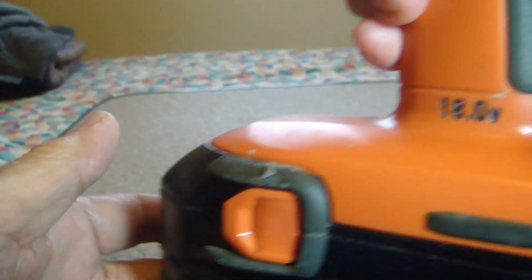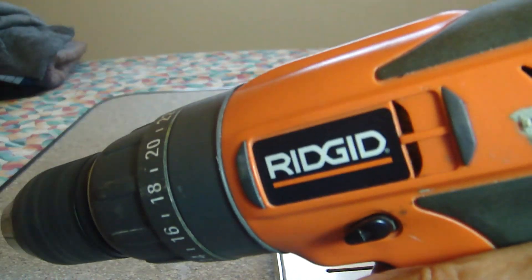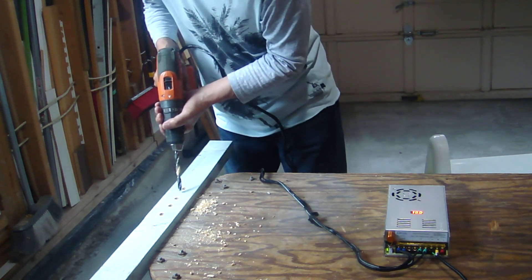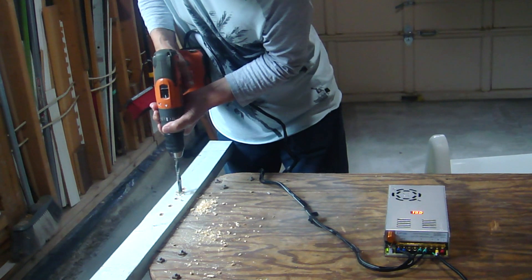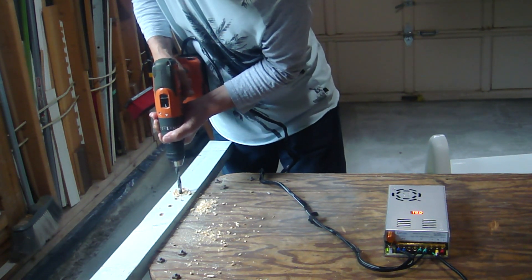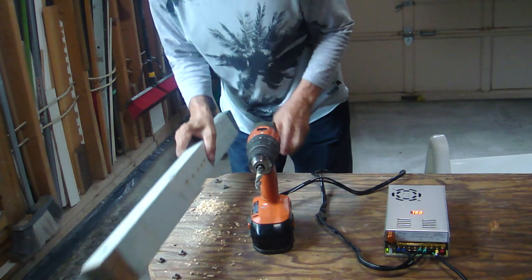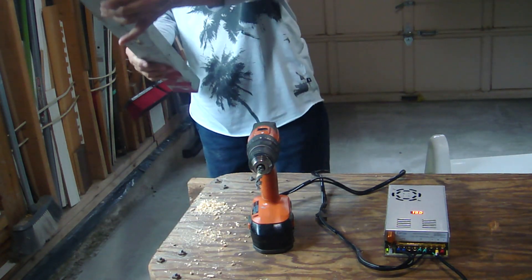And it's ready to go to work. I have been using this modified drill for a while now and I enjoy the benefit from it: power, lightweight, and never have to change the battery again. Thank you for watching — any comment is welcome. Thank you again.